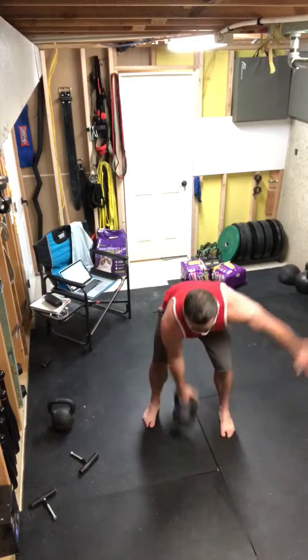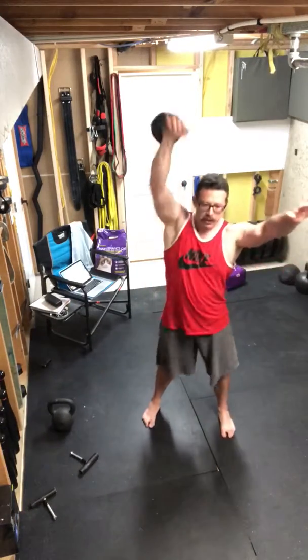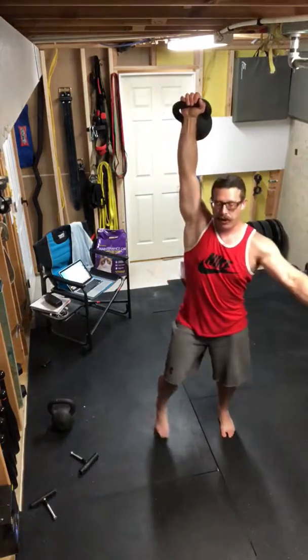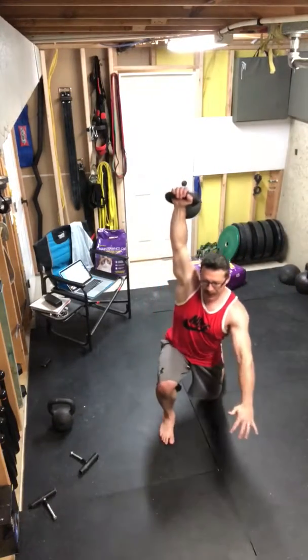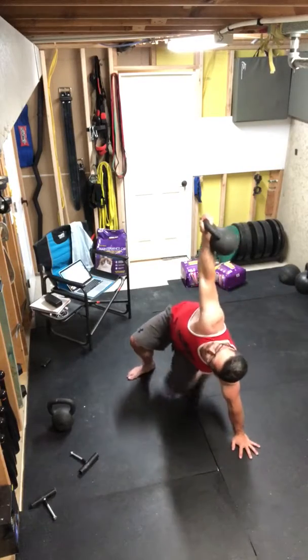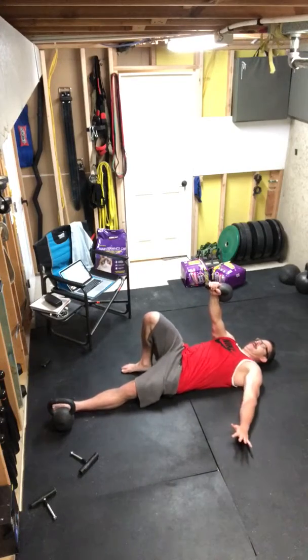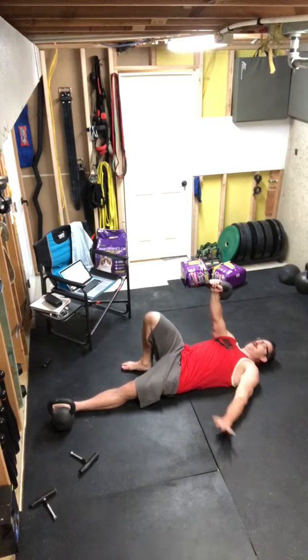Lock in. Snatch, snatch. Now a get down — step back, eyes on the bell, to the ground, kick my leg through, elbow, all the way down. Now I want to power back up.